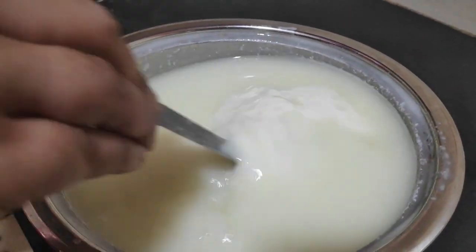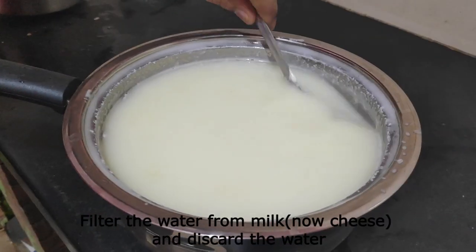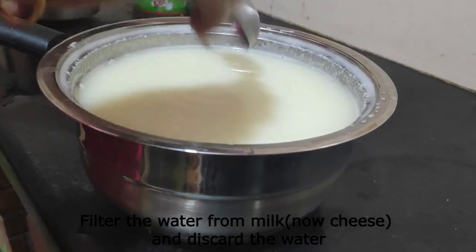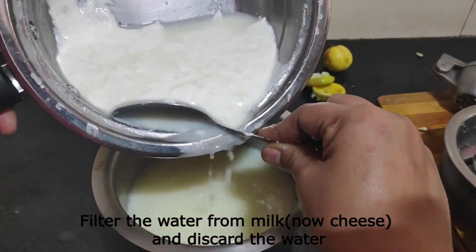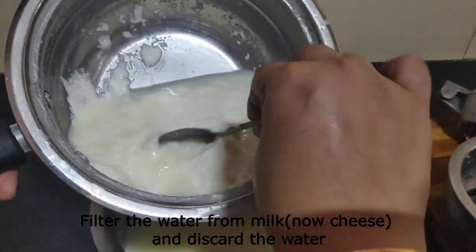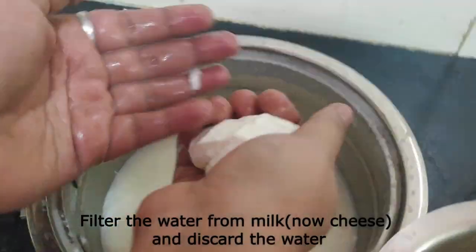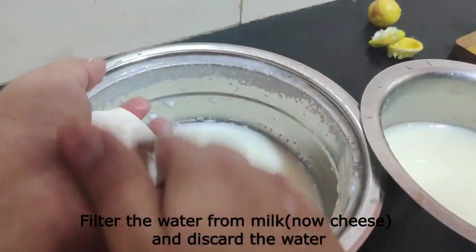Let's add the cheese and cut it. Let's filter the cheese — it's a very easy process, friends. We can make it at home.